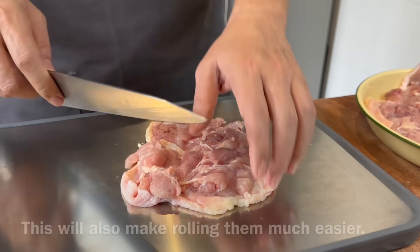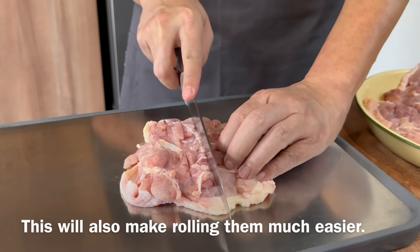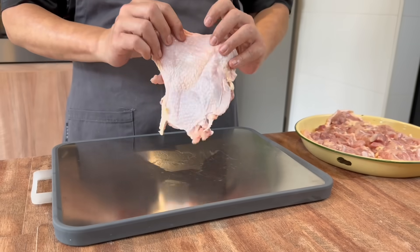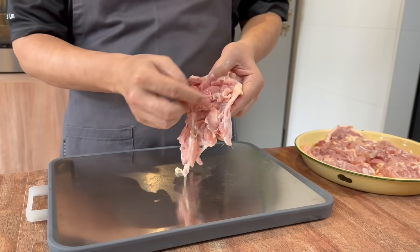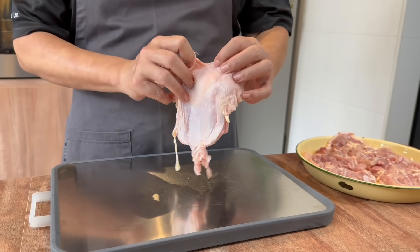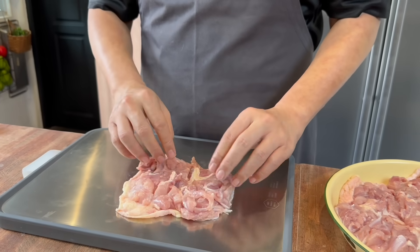Just slightly draw a few lines. This will make wrapping them up into rolls much easier. I'm using boneless chicken thigh with skin on, because we need the skin. After we make this into rolls, the skin will brown very beautifully. This will look very pretty and very delicious also.